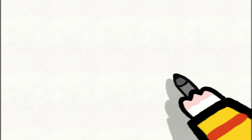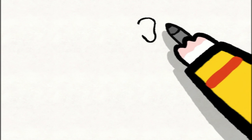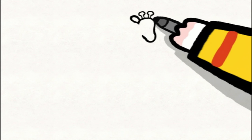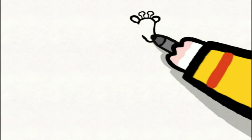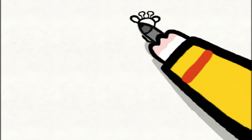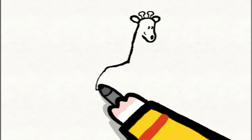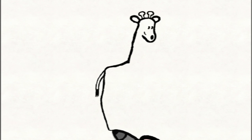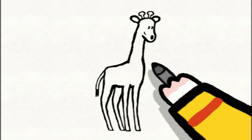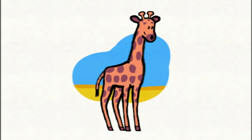To draw a giraffe, you start with a head by drawing a rounded line for the forehead. Then you come down to draw the muzzle and come back up. You draw the first ear, one little horn with a rounded end, a second horn and then the second ear. Don't forget to add her nose, her mouth and her two eyes. Then you draw the body starting from the top of the head and coming down. Draw a horizontal line for her back, add her tail with some little tufts on the end. Finally, draw her legs — long and thin — her neck, and some little square hooves. Afterwards, you can colour her in however you like, and don't forget the spots on her body.